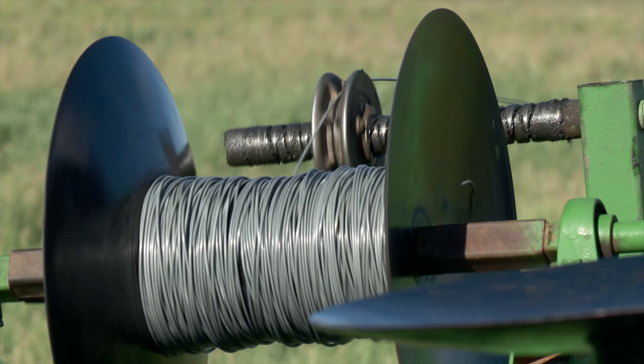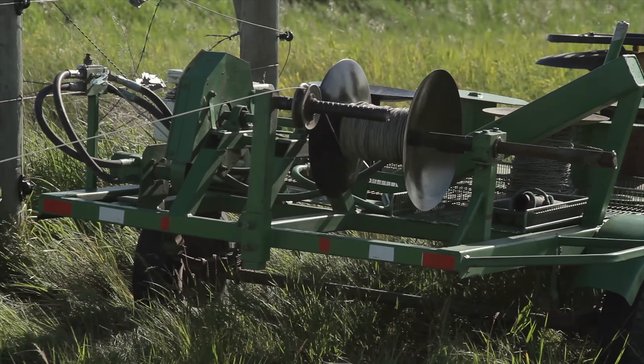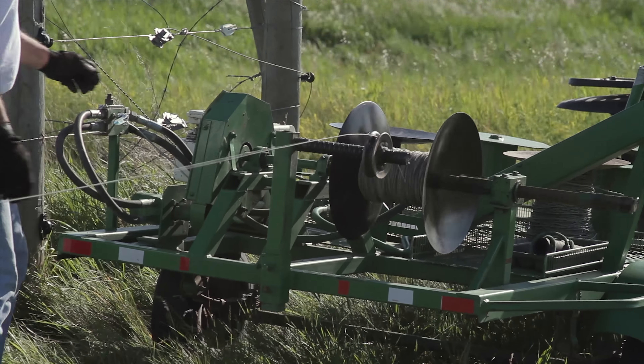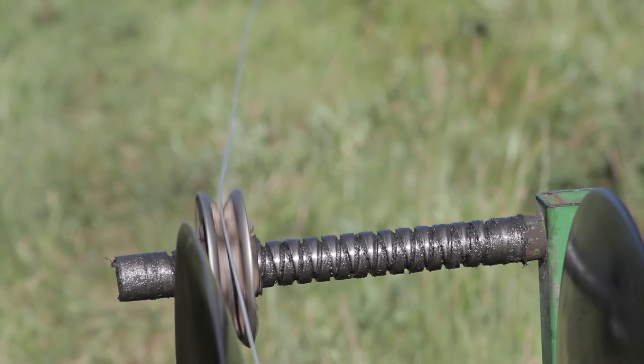Most of the parts in the roller were salvaged, but they did purchase a new threader which moves back and forth to evenly spread out the wire as it fills up the spool. They made several spools for the wire roller from a variety of salvaged materials.